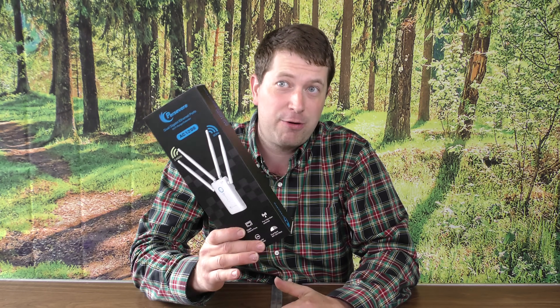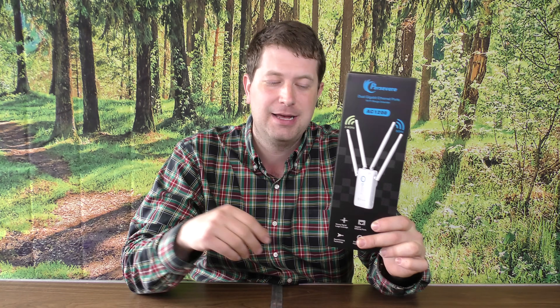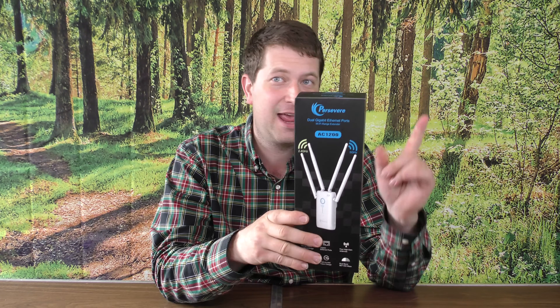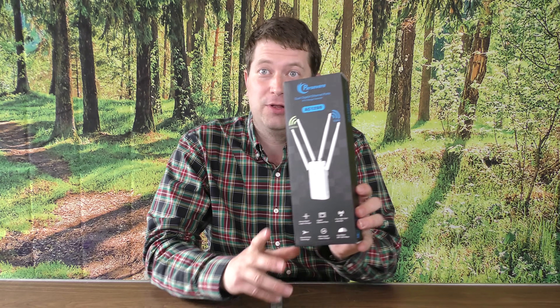Next mode is router mode, which means you can use this as a router and it has Wi-Fi as well. You can plug from your modem into this — it has a WAN port on it. It also has one LAN port, and both ports support gigabit. So from your modem you can plug into this and have Wi-Fi and one LAN port. You could also put a switch on that as well to extend further. So let's get this out of the box and take a look at it.